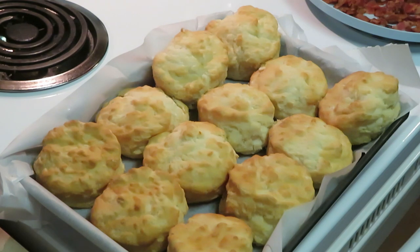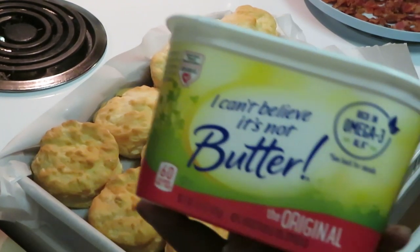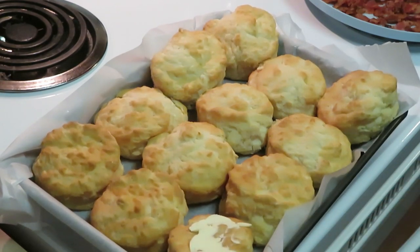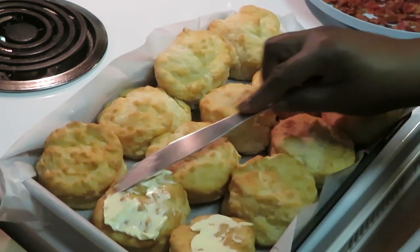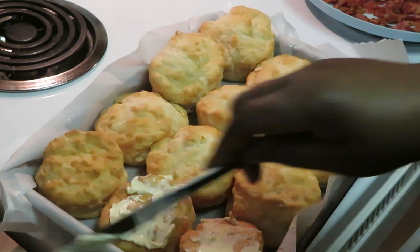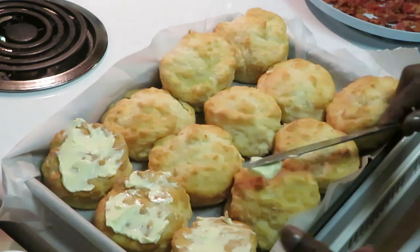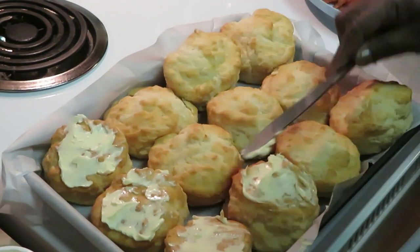Now remember, our biscuits are already cooked — we ain't got to do much with those. I'm gonna put some butter on top. You guys know I love the 'I Can't Believe It's Not Butter.' I'm gonna spread the butter so our biscuits get a nice amount, because that butter is gonna melt right into the biscuits and give them that buttery flavor.